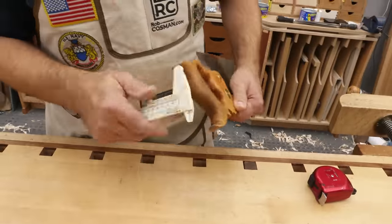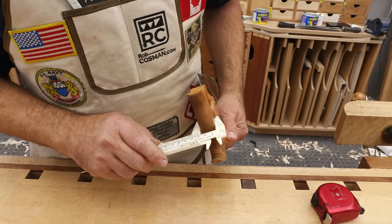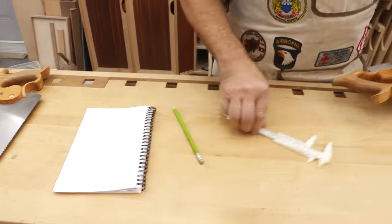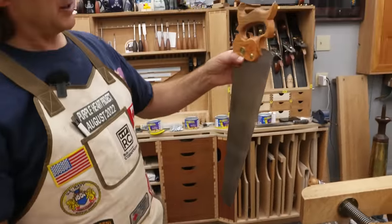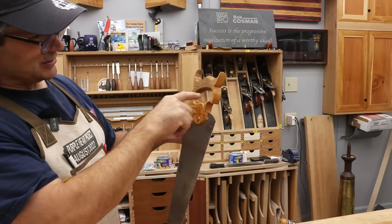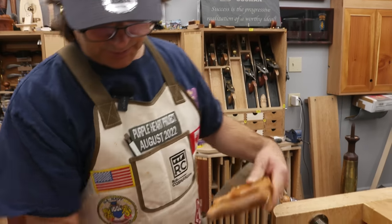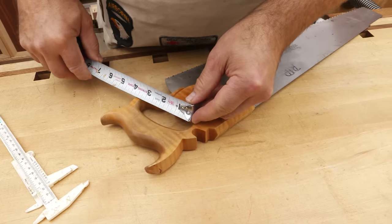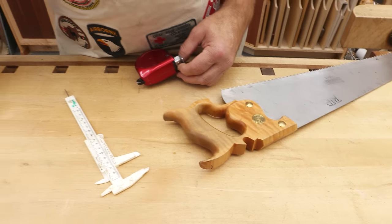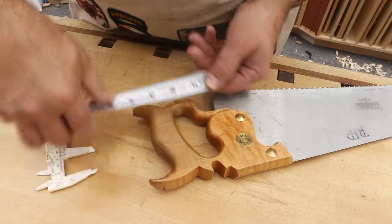First thing we want to make sure is that we get the thickness right, because in order for that to lay in there and be able to turn the toggle, it's going to have to be at least as thick as the handle, maybe just a little bit more. It's a tough thing to try to measure with a measuring tape, so I'm going to use a set of calipers. That measures just under seven-eighths of an inch, so I'm just going to go seven-eighths strong. We're going to start with something that is at least three and a quarter long, and one and three-quarter inches will be enough.